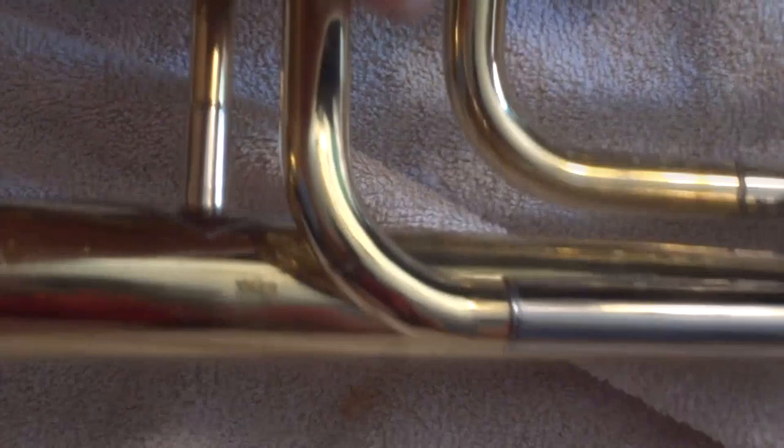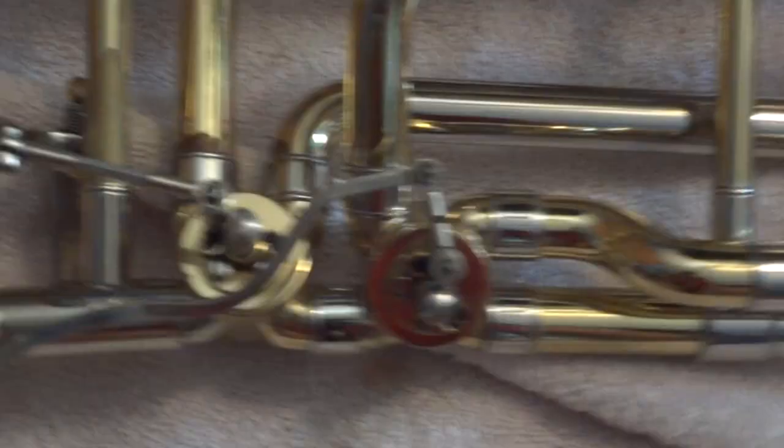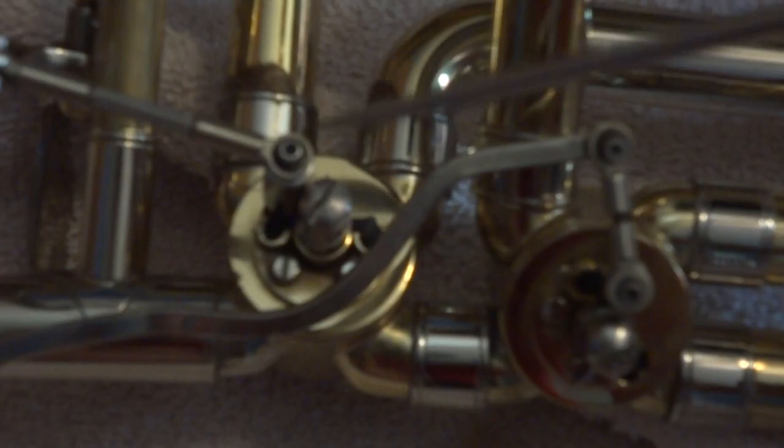Step one: remove the slide. If you have a trigger, you only have one; if not, two. On some trombones, the string ones, you don't have linkage — you just have to unscrew it and then this comes off and you're done. Disassembling the linkage or string from the rotor after that, the process is the same.